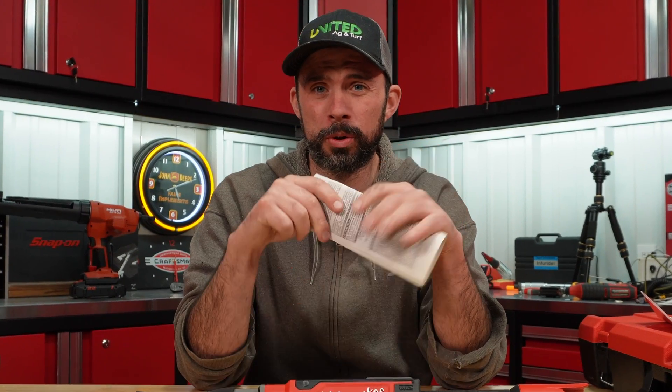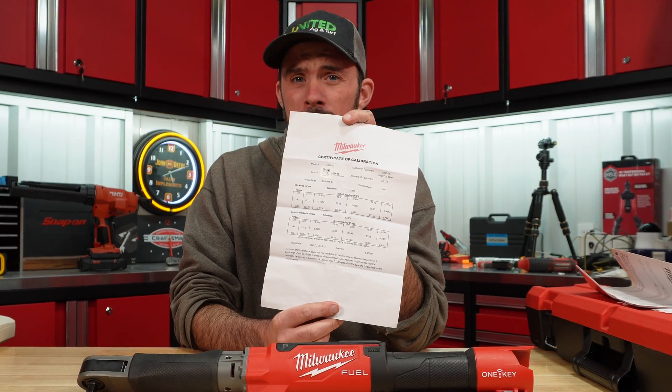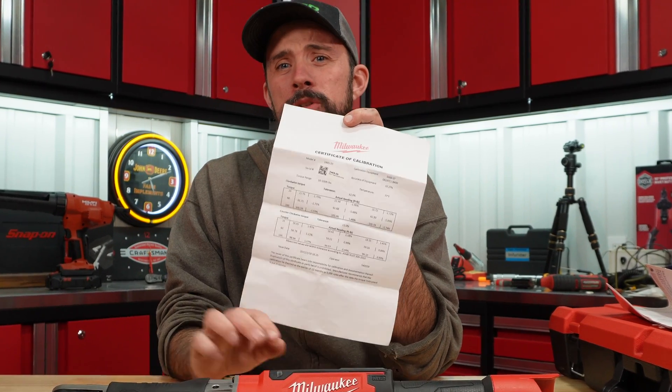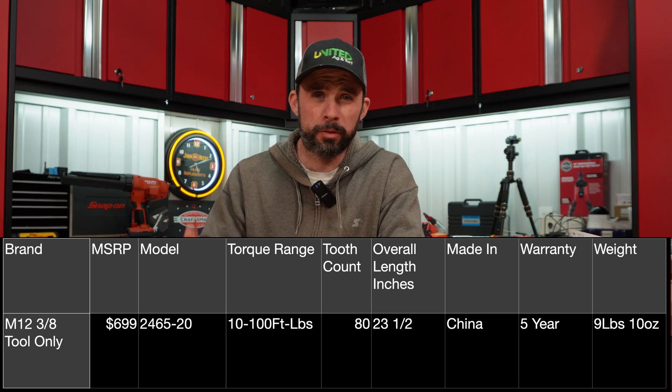That sounds like this tool shuts down and you're going to have to send it to Milwaukee to get it recalibrated. It does come with a certification certificate, and it is all within plus or minus two percent, which is what this torque wrench is supposed to be rated at.